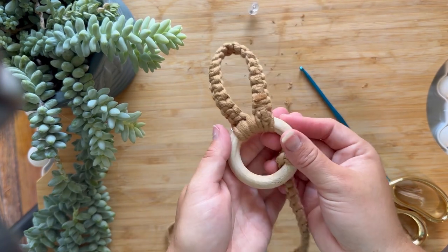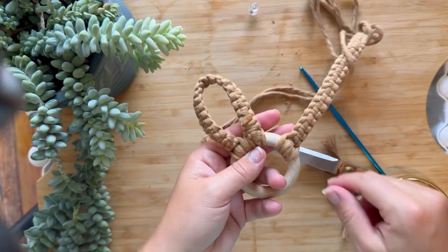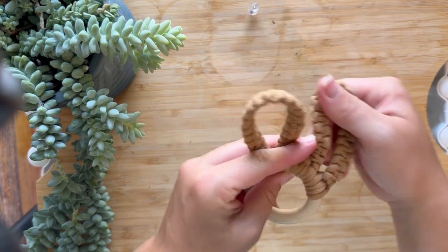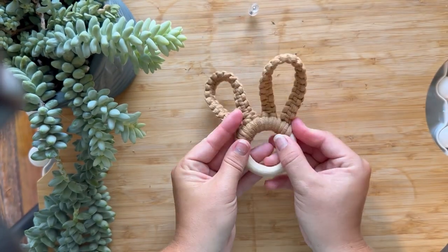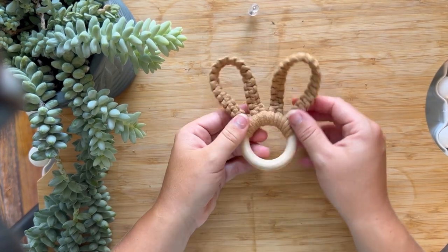So that's what the back will look like. All you have to do is repeat one more time, and now you have a bunny ear teether. You can adjust these — you can make them as long or as big as you want, and you can do any colors. But that's how I do mine.